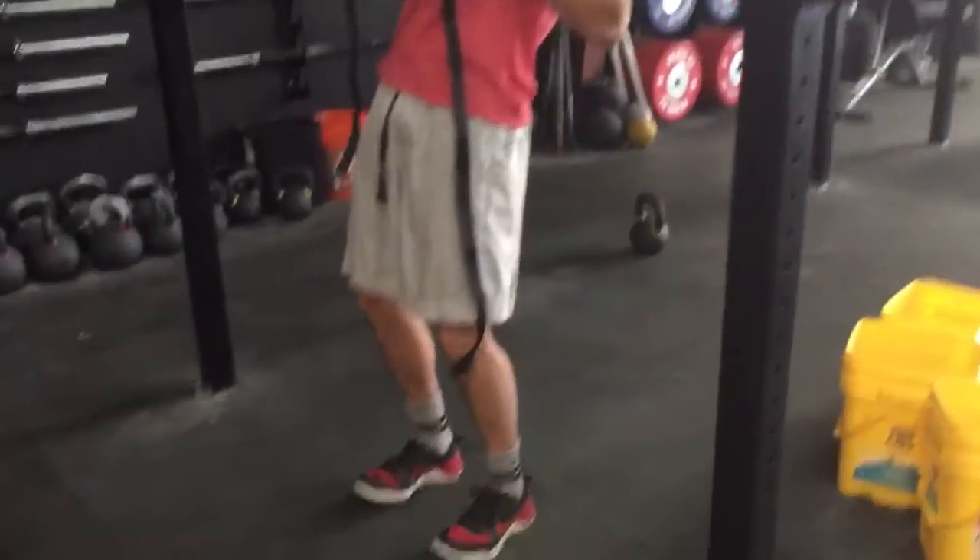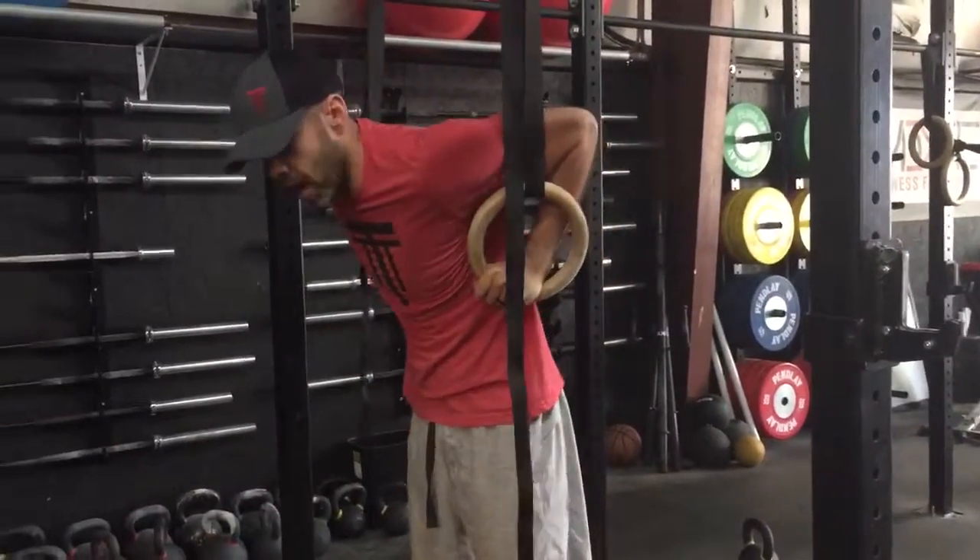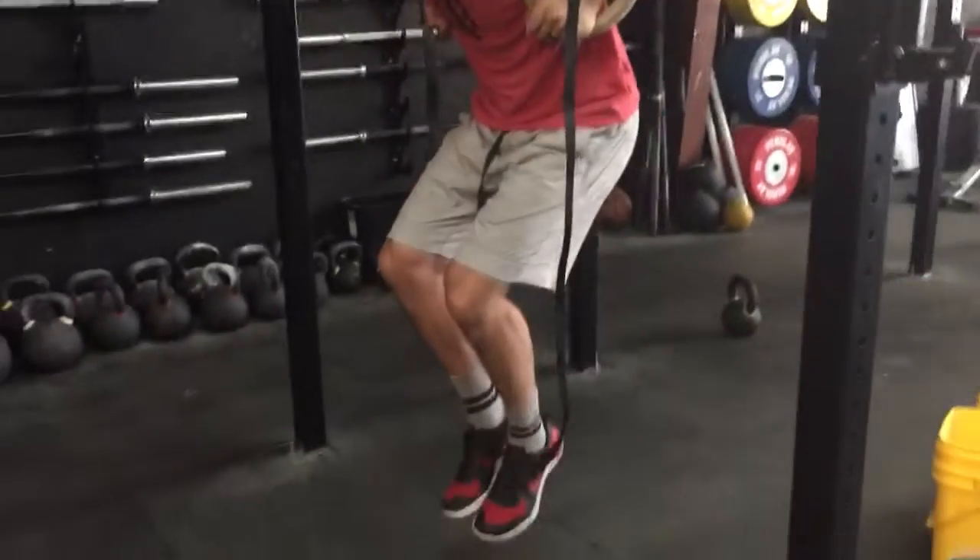Rings are always in contact with your body. After your fifth rep, take your feet off the ground and hold this support position.